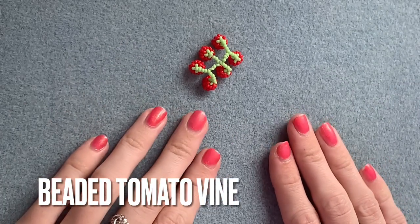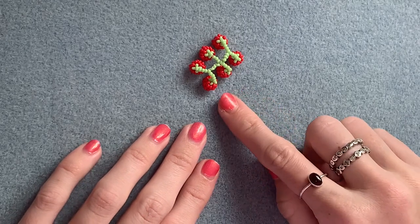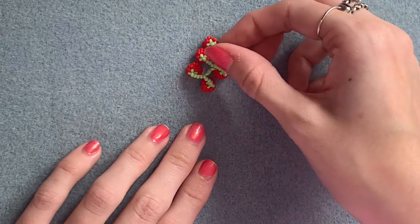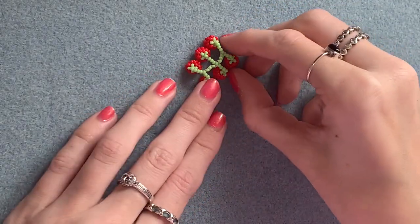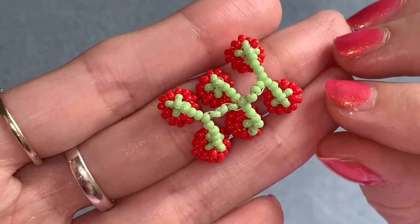Hi everyone, welcome back, I hope you're all well. Today's video is a really random tutorial for these little beaded tomatoes on the vine that I made a long time ago. I posted a picture ages ago on Instagram and a lot of people asked me for a tutorial, and I've just finally decided to do it now.